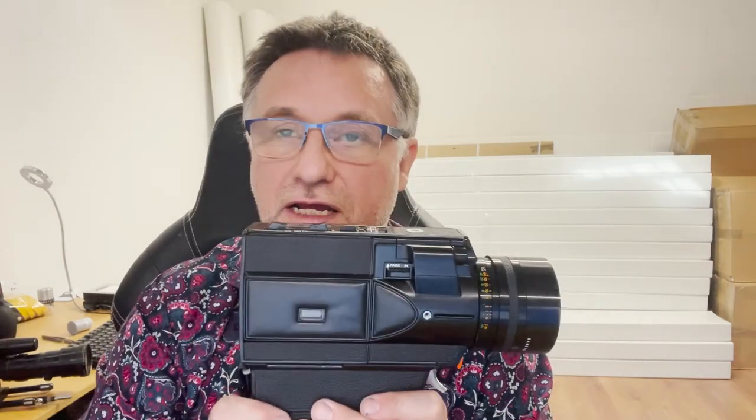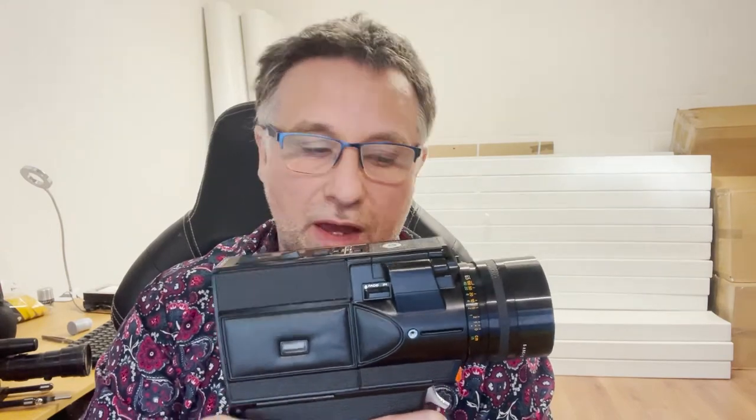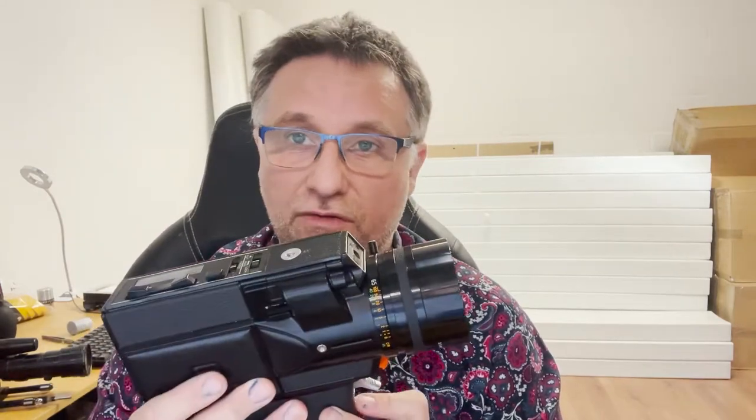First things first, I think this is pretty much Sankyo's flagship professional Super 8 camera back in the day. As such it has a really good lens on it, an ingenious focusing system, it's very quiet running, and has filming speeds of 18, 24, 36 and 54 frames per second.